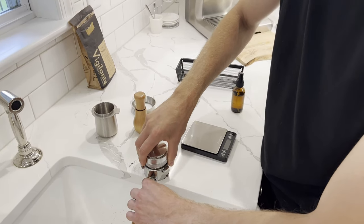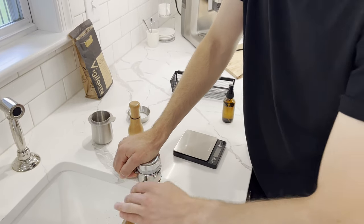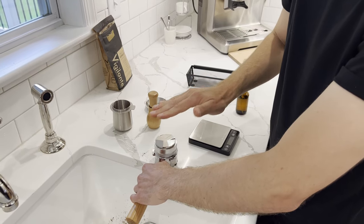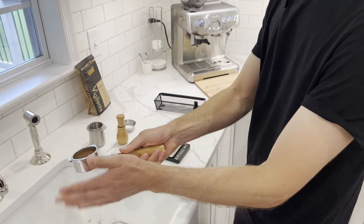Take your tamper, put it on top — now this is leveled out. Push down. Get all the air out of this puck; I want no air left in this puck. Whatever force is required to get rid of the air, use that. Give it a little tap.